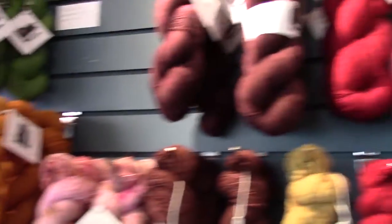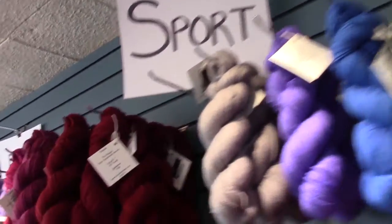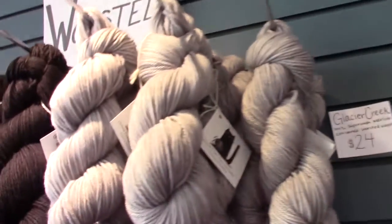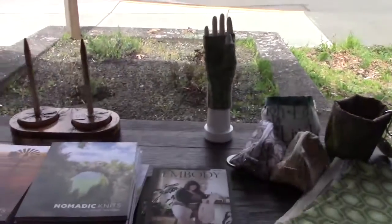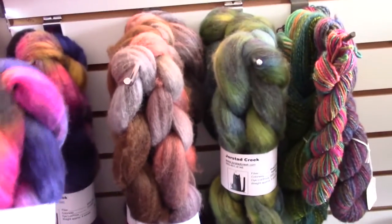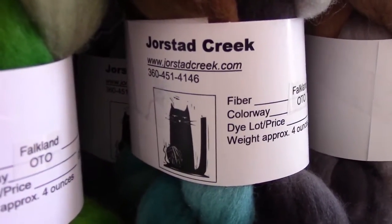Look at all the beautiful colors they've got — lace yarns, fingering weight, sport weight, worsted, and Aran. They've got some wonderful examples of crafts that they've made, and books — they've just got it all. And here's some of the fiber for spinning, which I've never done but I would like to try someday. This is Dorsted Creek and there you've got their website and phone number.